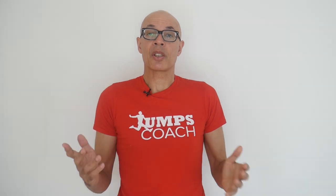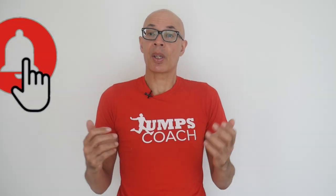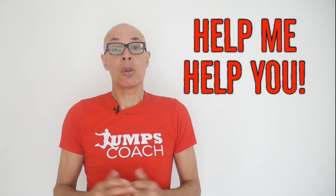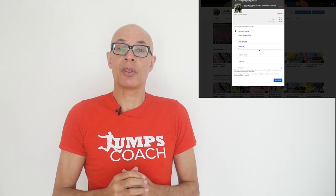As usual, thanks for watching. Please do subscribe to the channel, turn on the bell notification icon, and feel free to share this video amongst your fellow athletes and coaches. Good luck with your competitions and your training. Do help me help you by becoming a channel member — for as little as $1.99 or £1.99 a month you can support the channel and help make content that will make you a better athlete and coach.